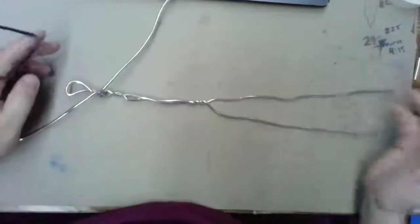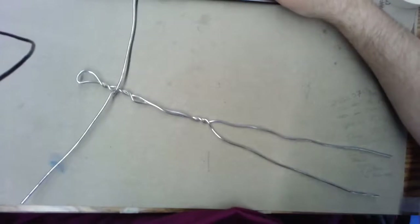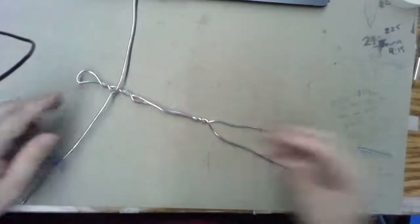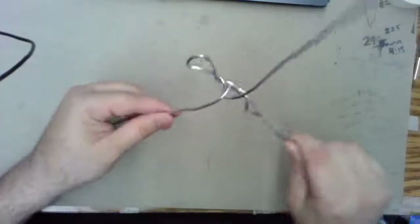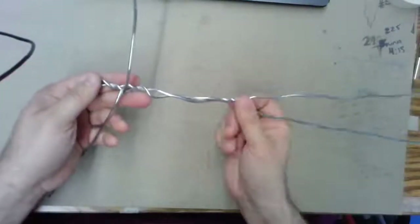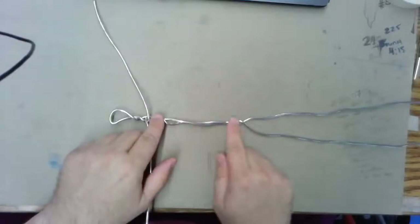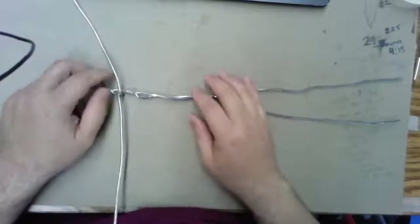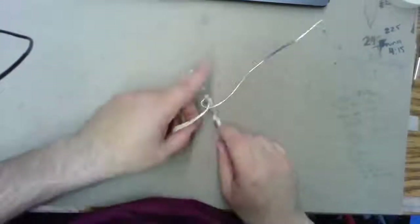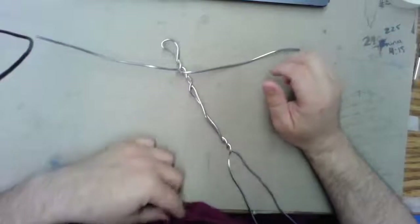That's all you have to do for now. Take a picture of the entire armature so I can see if you've made any part too long or too short. If you twisted it together correctly, the arms shouldn't be able to slide right off — they might flop around, but they won't slide off. Down by the hips, the length should be approximately the thickness of your hand. Next week we'll start building the body, beginning with the torso and hips, then moving on to the arms and legs.